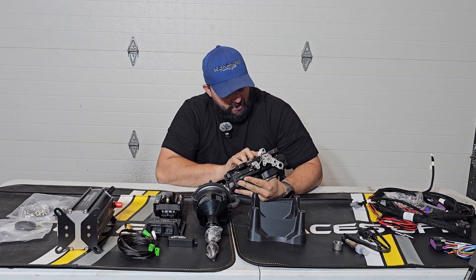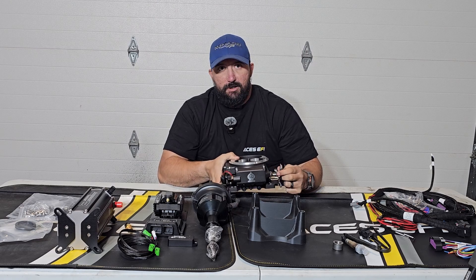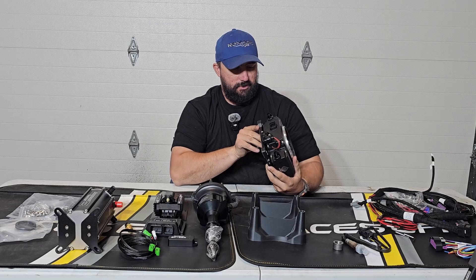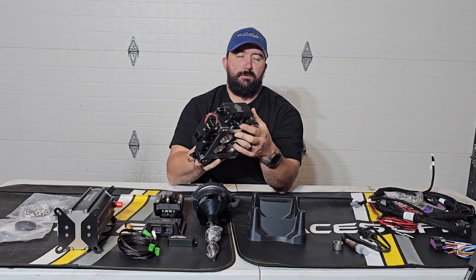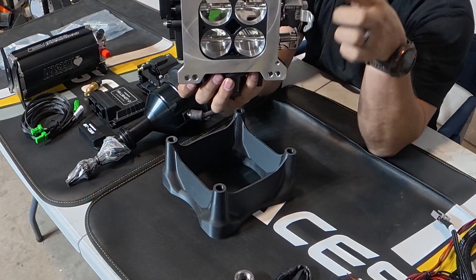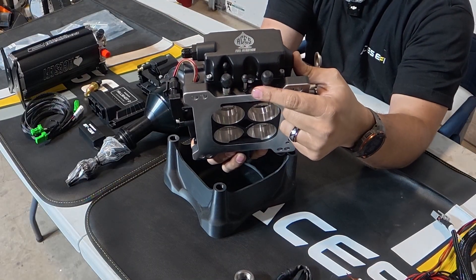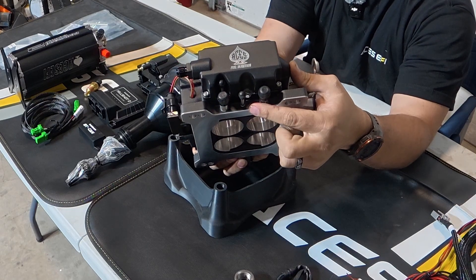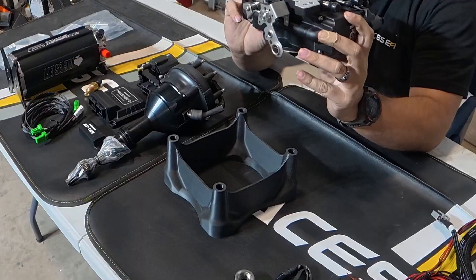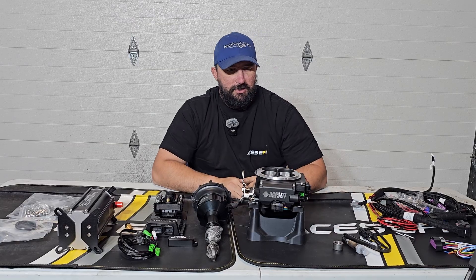That hole needs to remain open unless you are running a draw-through supercharger or those rare draw-through turbo setups. In that case, there's a port on the back — you take that plug out and place it in the bottom, then run an eighth-inch NPT line to your intake manifold to get a good boost reference for the MAP sensor. That is the only time you plug that hole — with a draw-through forced induction system.